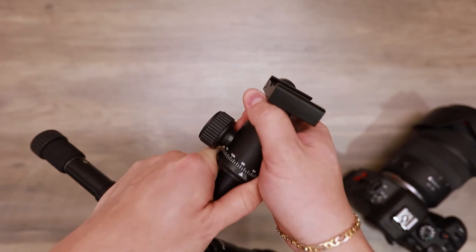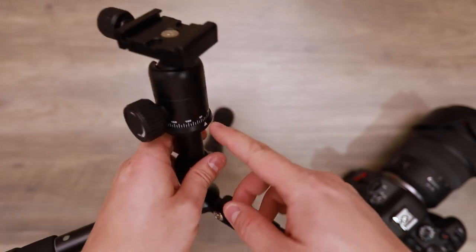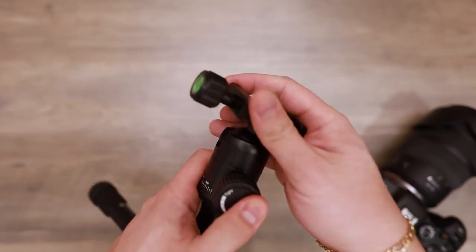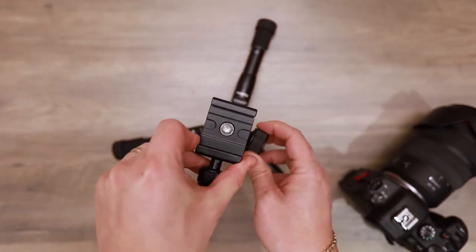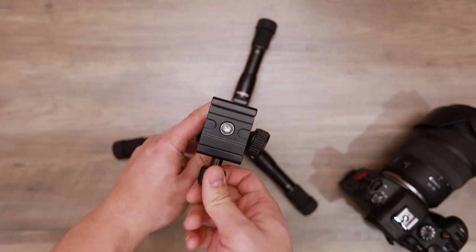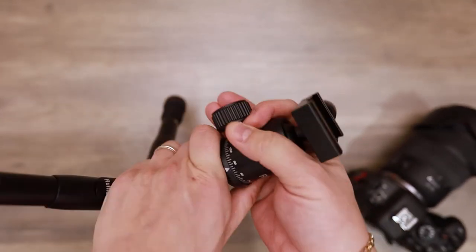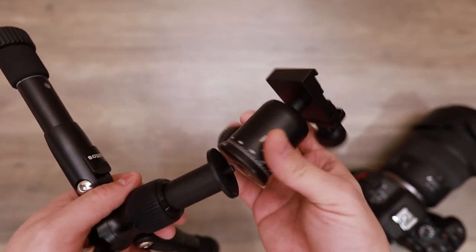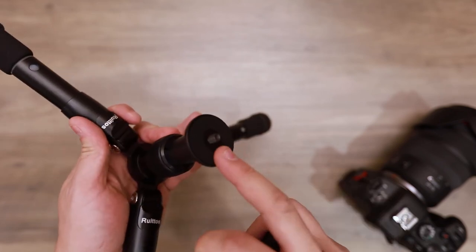The pan is a bit tight. Usually ball heads have a second knob to tighten and loosen your pan, but there is only one knob and this is mainly for the swivel of the ball head. So if I loosen this I can move this around, and if I tighten it I can't move it at all. So it would be nice if there was a separate knob for the panning. If you do have your own ball head and you just want to use the tripod, you can go ahead and add your own.